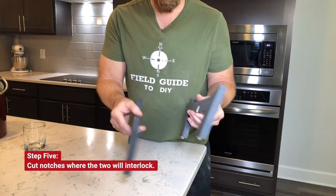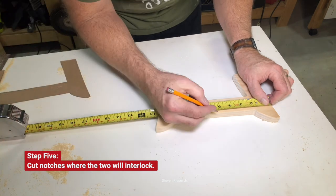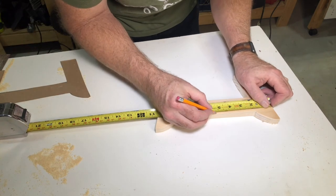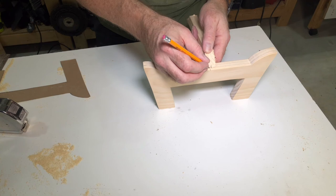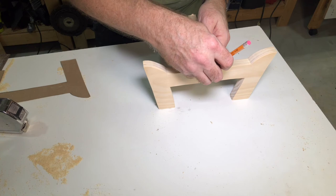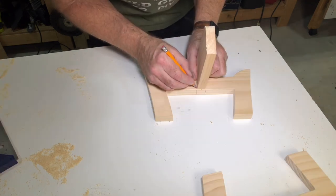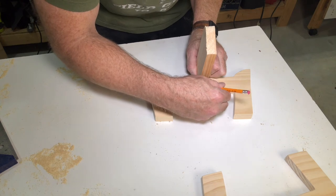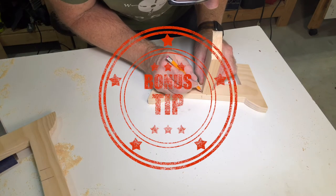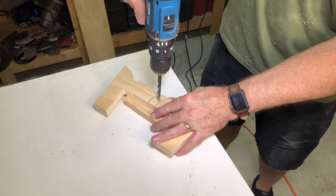Next we cut the notches where the two pieces are going to interlock. Be sure you don't make your notch too big, otherwise when they interlock it will be real sloppy.